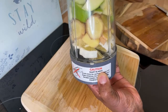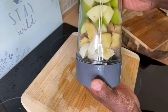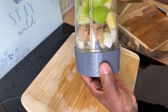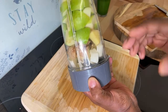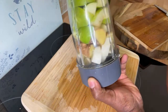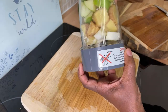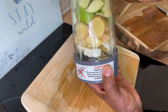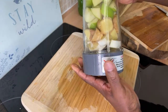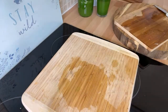Trust me, you guys will love this. I would say do this at least two to three times a week — very very good for you. If you can't do it that often, just make a large portion into a big container and drink it every morning. Let's blend it up now.